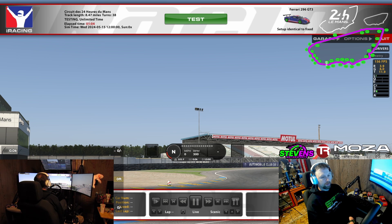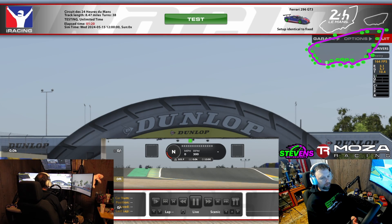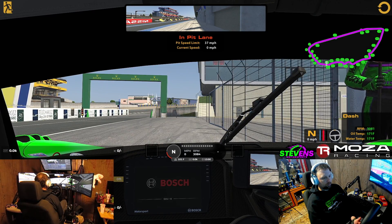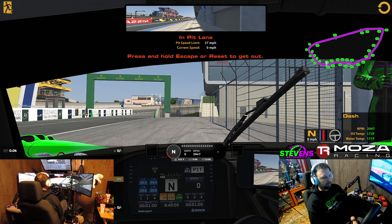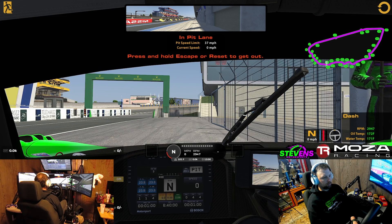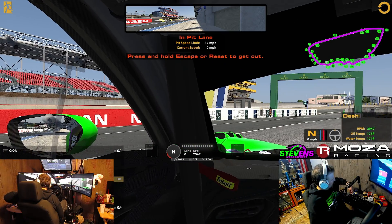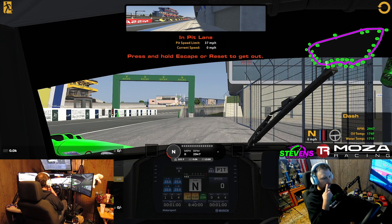So at this point we're in our test session. I've just picked the 296 Ferrari at Le Mans — it's got enough corners and should show exactly what we want to see. I'm going to show you why this centering key is so important. We're in the car, but notice my stuff is not centered — I'm looking at the screen but Race Labs is off to the right. So we look natural again and recenter — now it's centered.